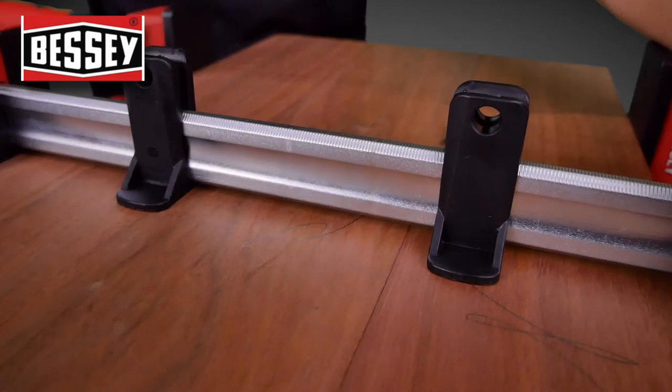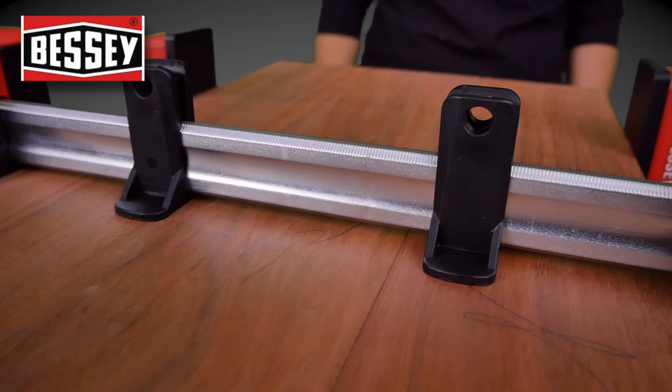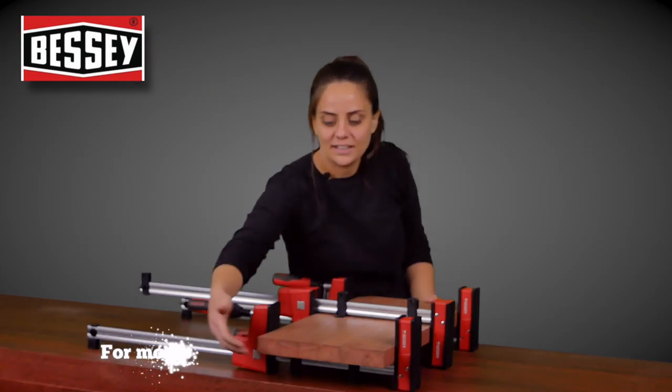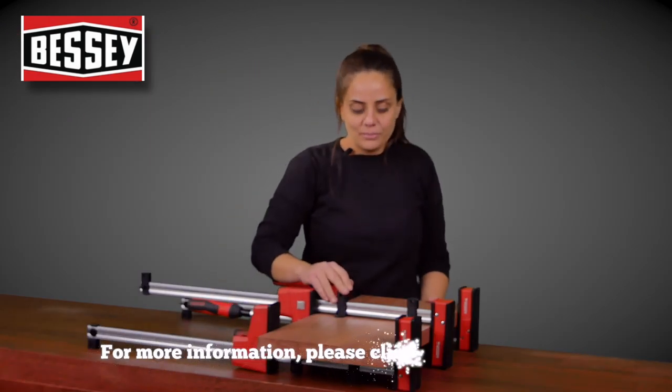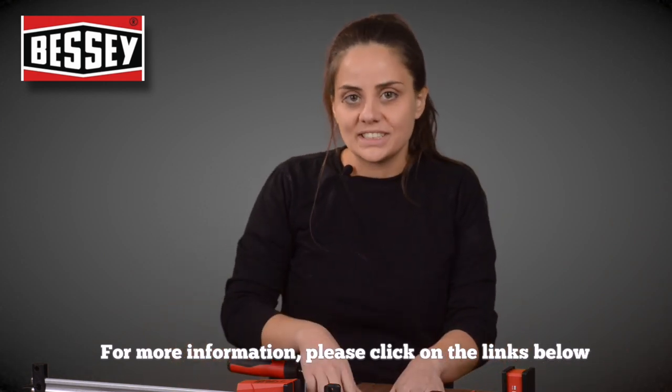These clip-on feet help to support the work to stay off the clamp, which is really handy. That can happen underneath and on top. It means you don't really have to juggle or put blocks underneath — just a really great little add-on.